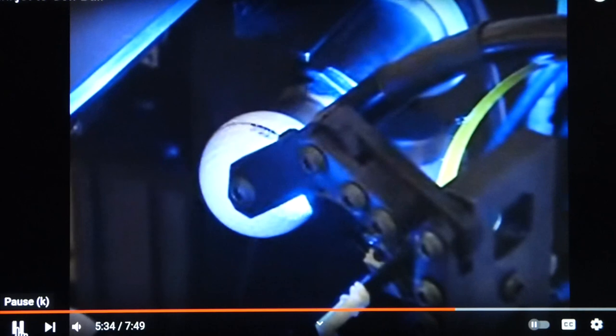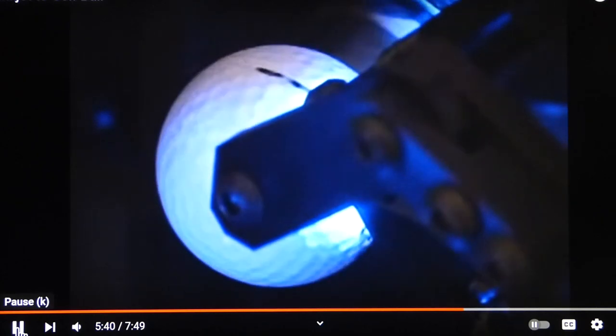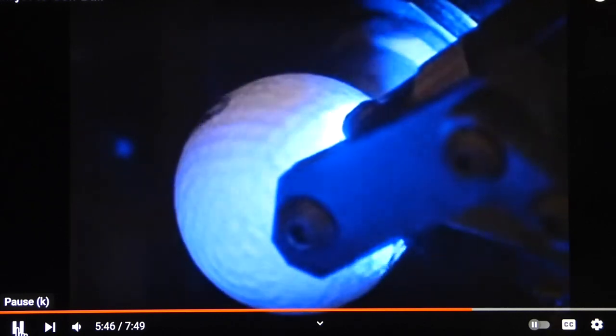Graphic images can be printed on the ball, or text. This printer can print on various types of golf balls. What once took a customer three to five days to get a personalized golf ball can now be done within minutes at your retail store.